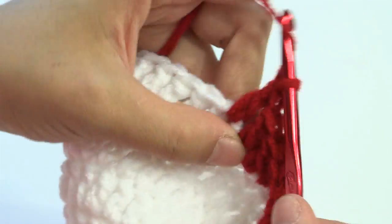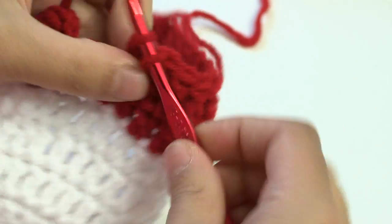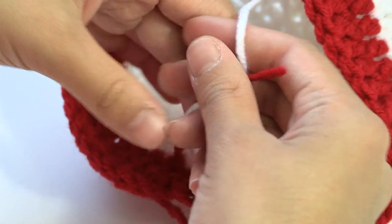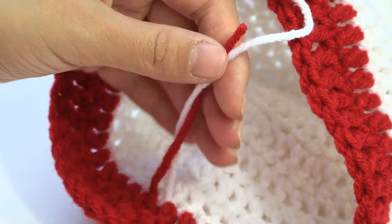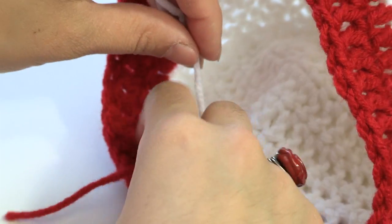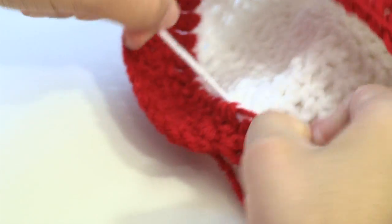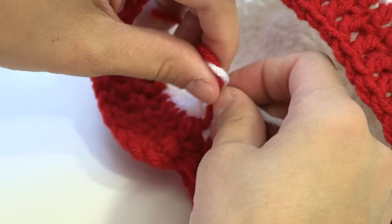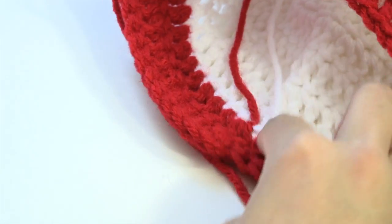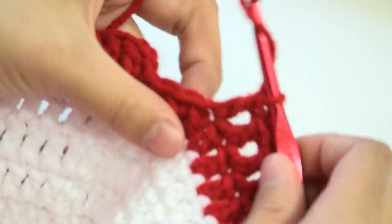Before I finish the second row of red, I want to show you the inside. I never cut my white yarn from the color change, so I'll cut that and tie a knot of those two colors where we changed from round seven to round eight, just to keep it secure. You can tie it once or twice — we'll sew those ends in later.